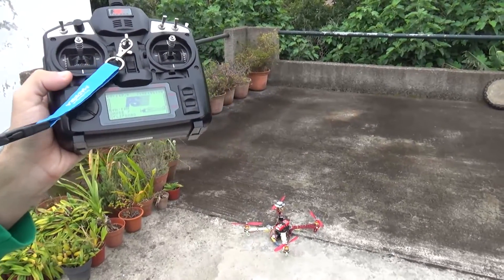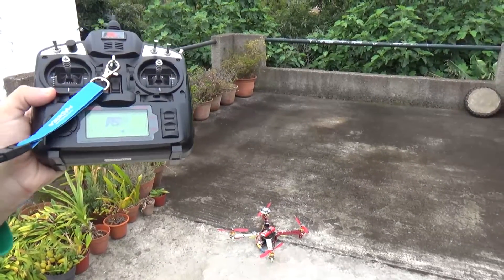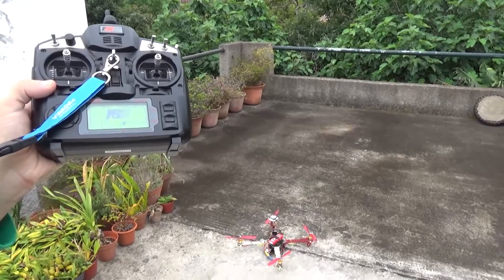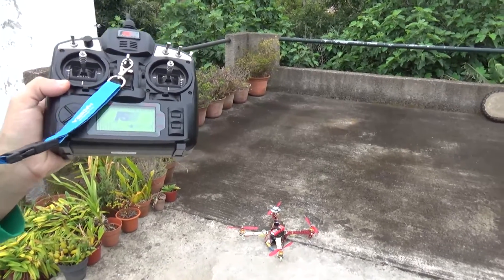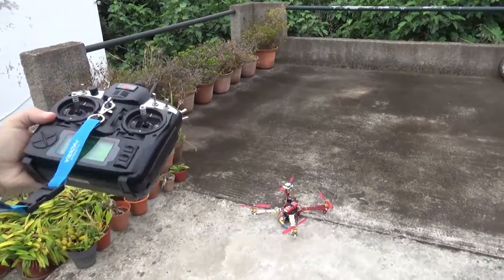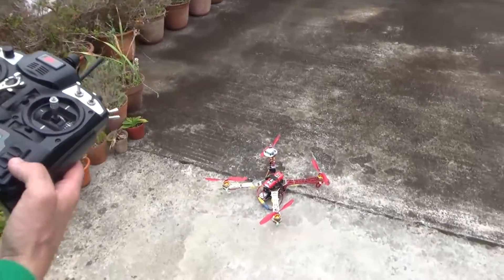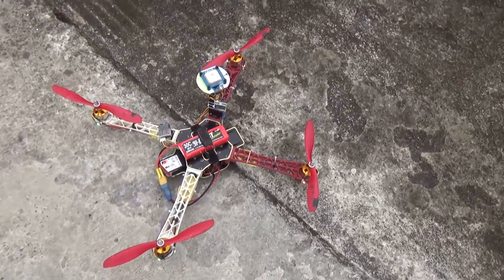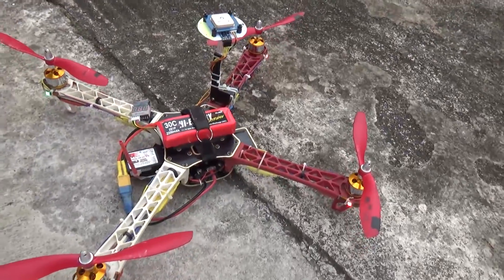iNav 1.1 — way, way better than Cleanflight. Cleanflight is good, but it is very poor in what concerns GPS functions. And I have no interest in having a drone which flies very well in acro but gets lost if something goes wrong.